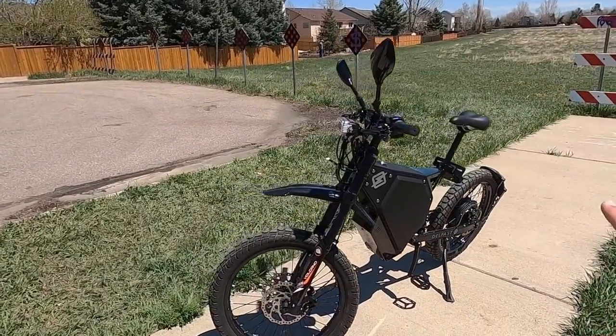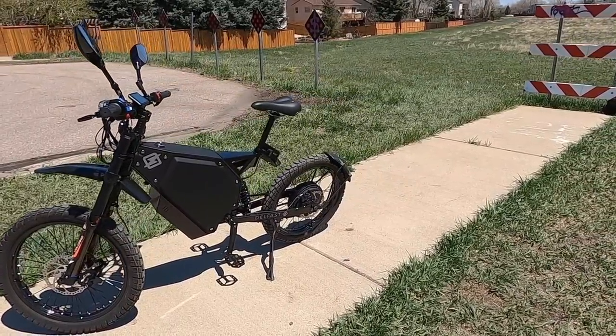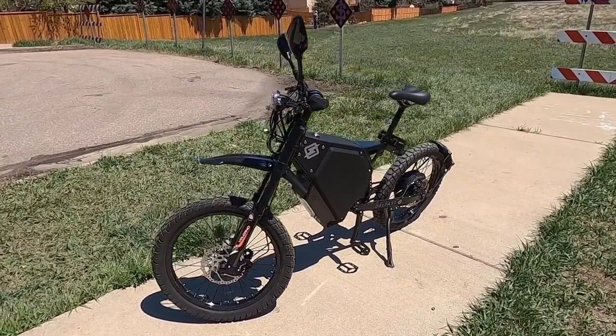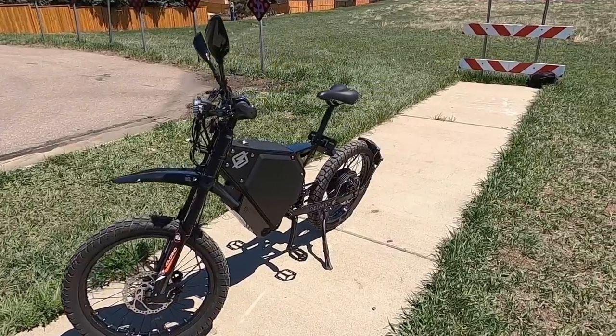If you did want to get one of these, you'd be looking at a price of $6,649 USD. They ship to North America, Europe, and quite a few other places — full details on that in the written review. It's pretty pricey, but this thing is loaded out with some excellent components.